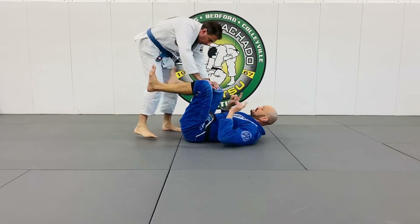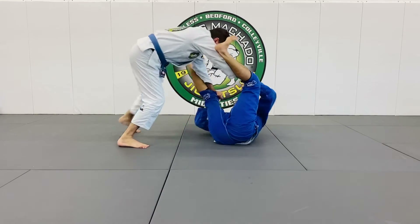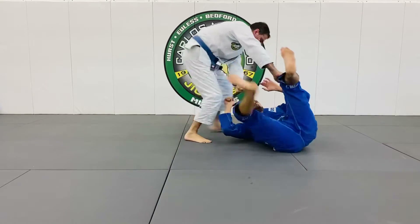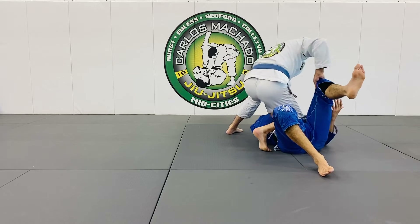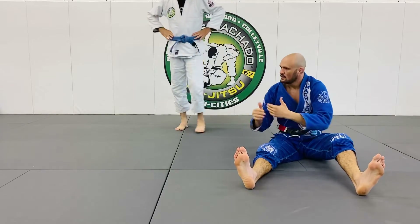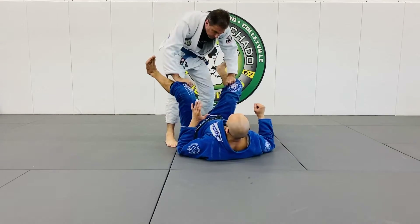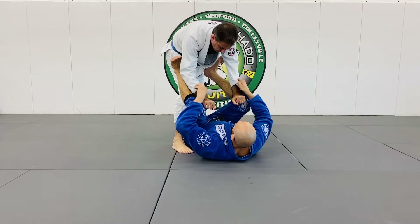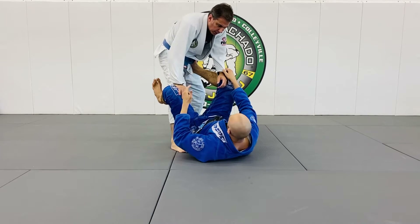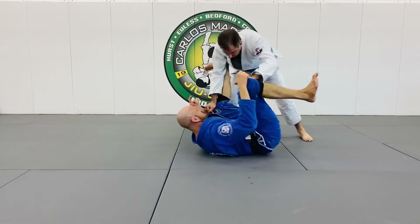See how my lower back is on the mat — he drives me forward and now rotates me one way. You see how rotation enables him to get past the guard. Why did that happen? Because I'm trying to engage my legs to connect. Usually this happens, but he doesn't want this — he keeps pushing the knees up, up, up, so my legs are dangling. Now rotate me one way or another.